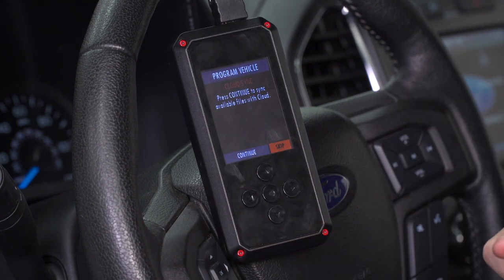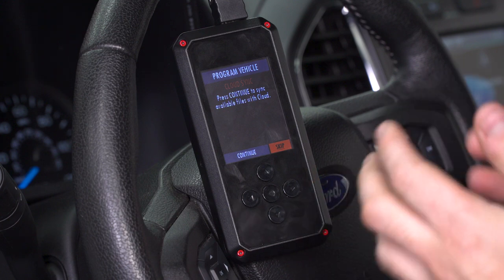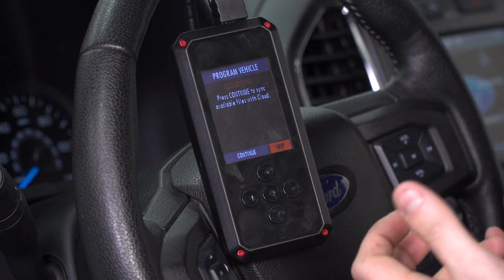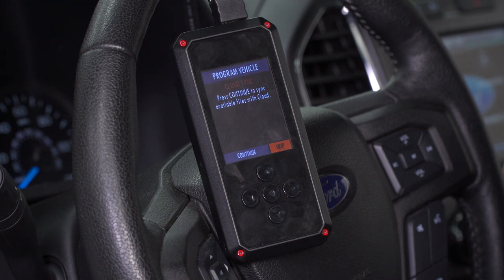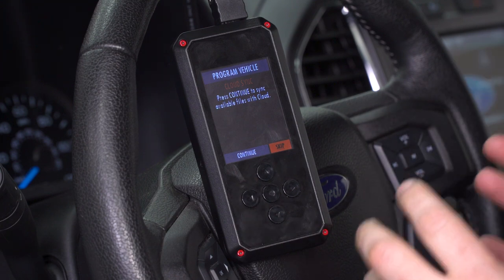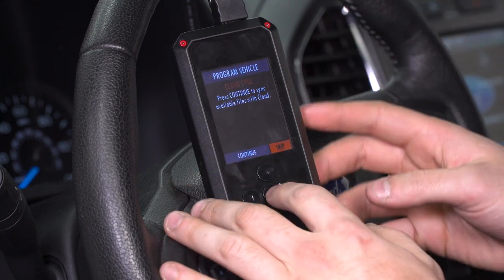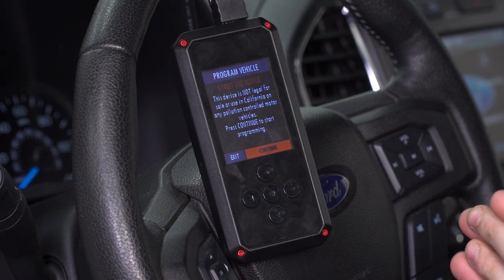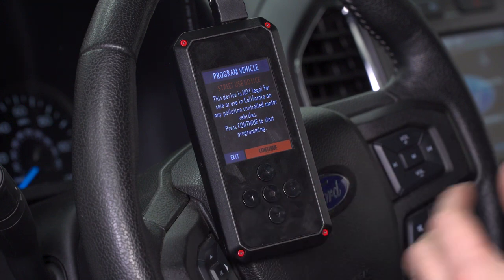Cloud Sync is another option here. If you're a tuner — in this case 5 Star — has uploaded your tunes to the cloud, you do have the ability to, via Wi-Fi, Cloud Sync that back onto your device, simply the same as iCloud on your iPhone. It's basically another storage system that's wireless. It'll take you through connecting to Wi-Fi — you wanna make sure either a hotspot on your phone or Wi-Fi at your house. We're already connected to a hotspot, so we're skipping this section. We already have our tunes on our device — we used the USB cord straight into a laptop to download them from 5 Star. It depends on your particular situation.